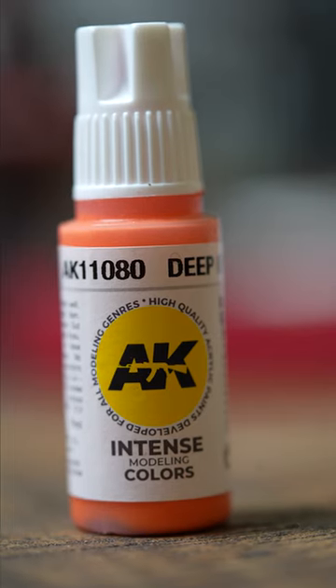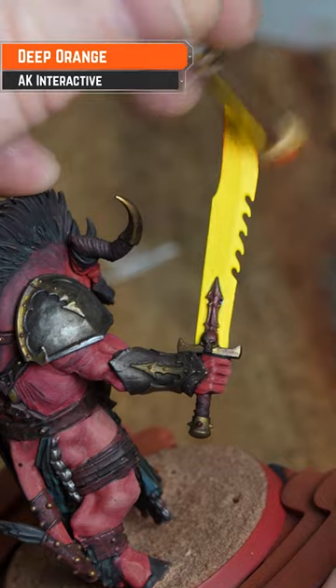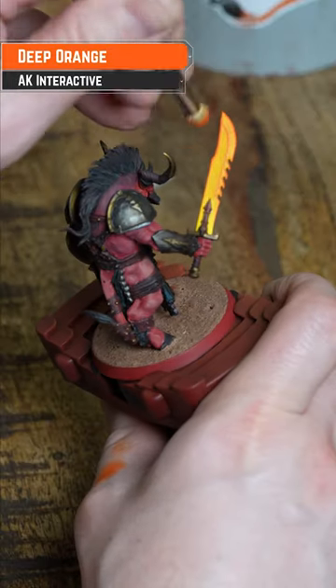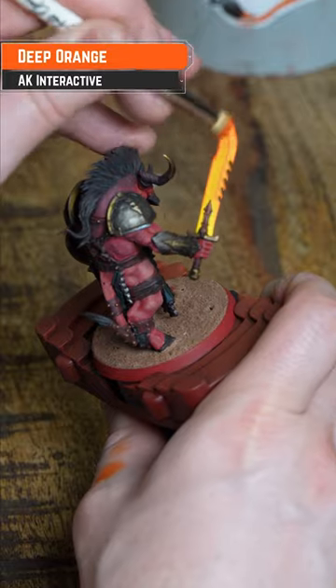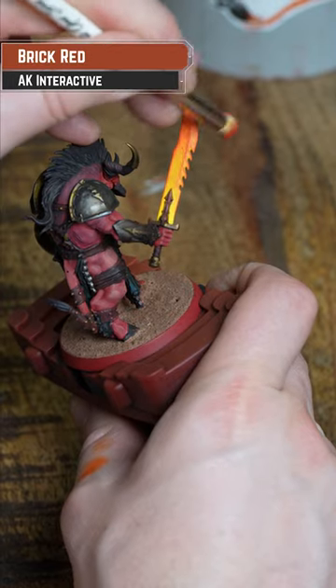Then get some orange and dry brush that over. Keep it quite heavy and go up the blade. Then get some red and lightly dry brush that — a little bit less than the last one.